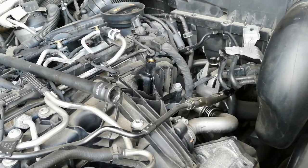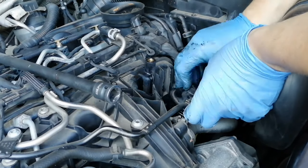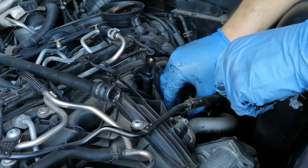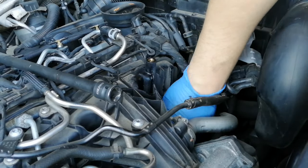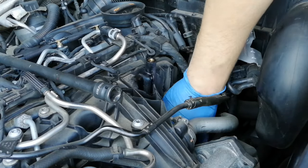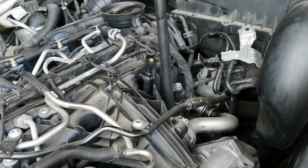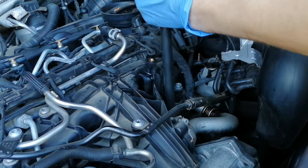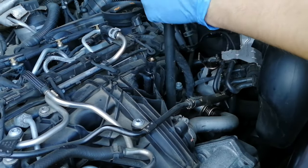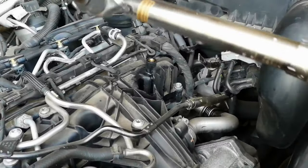Now we can put the oil filter back in. There's only one way it can go in — there's a hole in the middle you should locate into. Get it up as tight as you can with your hand, make sure it's even, then get your socket on. As it says on the top of the oil filter housing, the torque setting is 25 Newton metres. That's done up — we'll recheck it with the torque wrench.